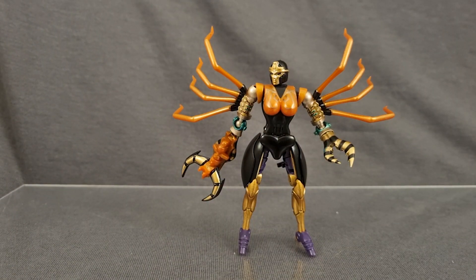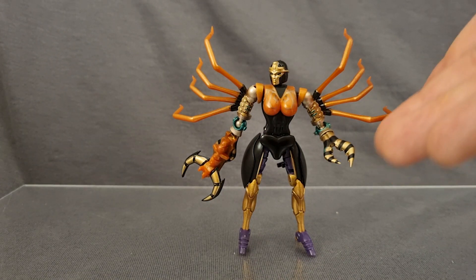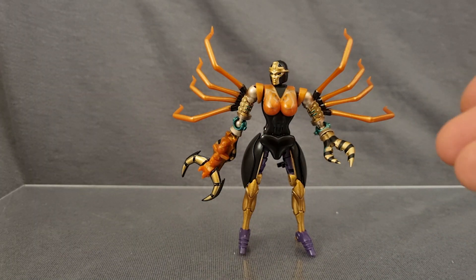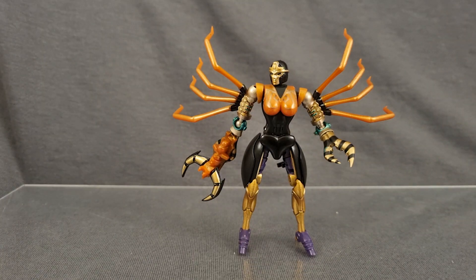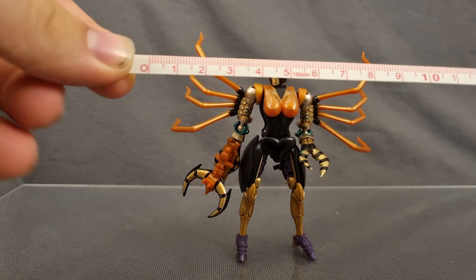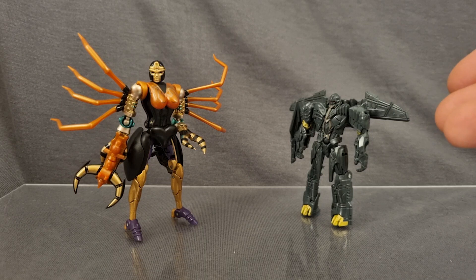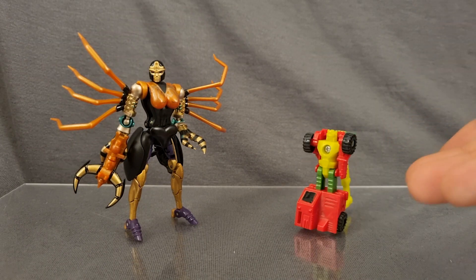All in all, it's just a great figure aside from that one flaw. I'm going to go ahead and modify those parts forming pieces and probably glue them on so that she doesn't need to parts form. But you shouldn't have to do that. She is 9cm wide and 8.5cm tall. Here she is next to a standard Legion figure, a standard Core Class figure, a standard War for Cybertron Micromaster, and Crumbs.